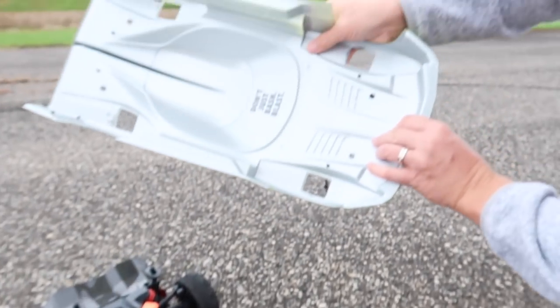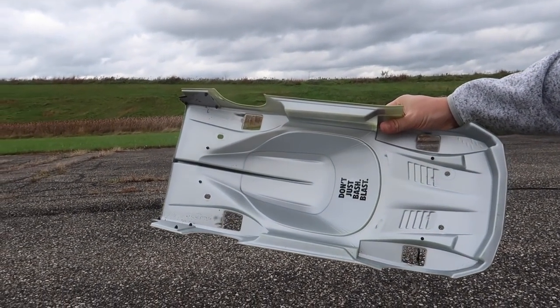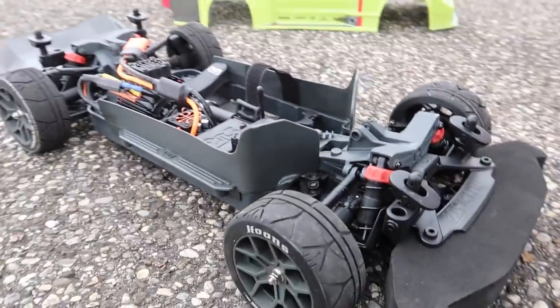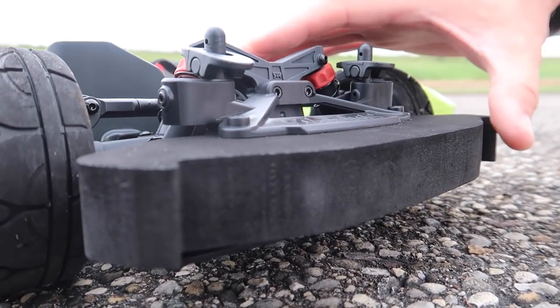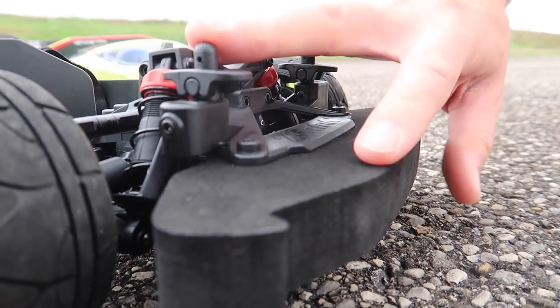You can really see those holes in the body when we pick this up and hold it up like that. That dirt on there is from our first speed run, and it looks so good. Now look in here underneath the hood - before we bash this, we're going to have a little bit more fun taking a look under here. This is a massive foam bumper on the front. In case you do hit anything, that foam bumper is going to help slow it down a little bit faster.